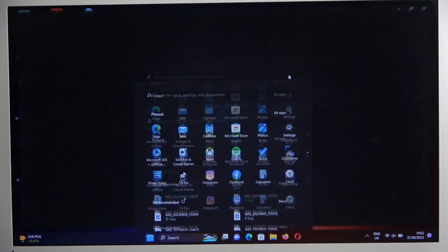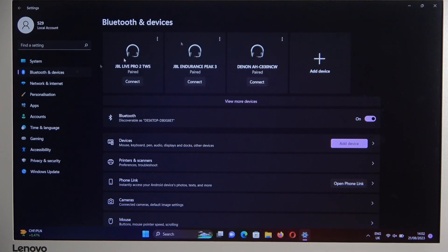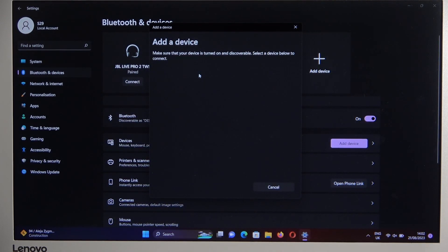So we have to go to Settings, open Bluetooth and Devices on the left side, select Add Device, and go to the Bluetooth list.